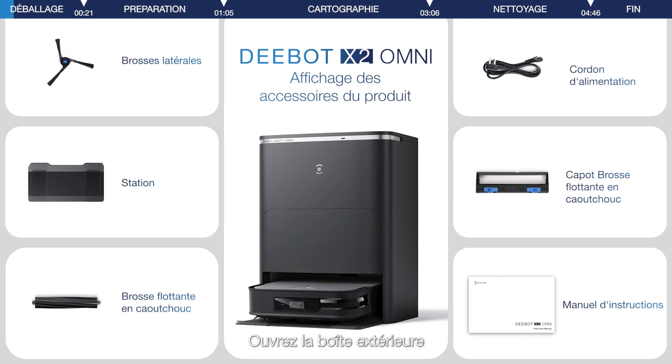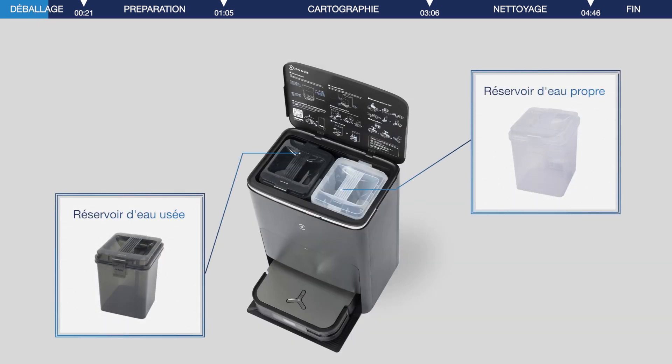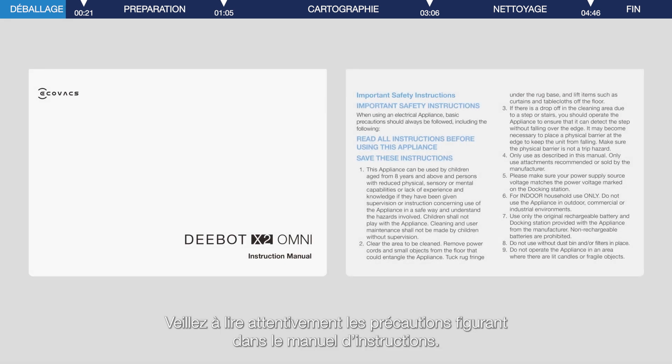Open the outer box, then take out the product and accessories. Make sure you read carefully the precautions in the instruction manual.